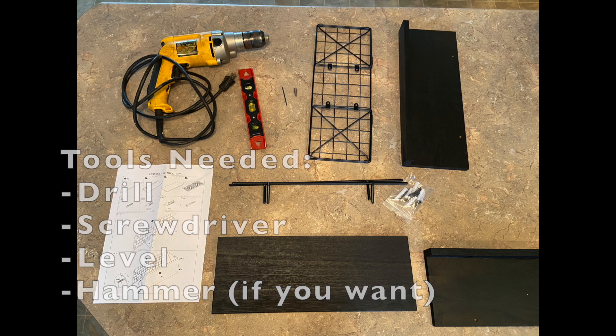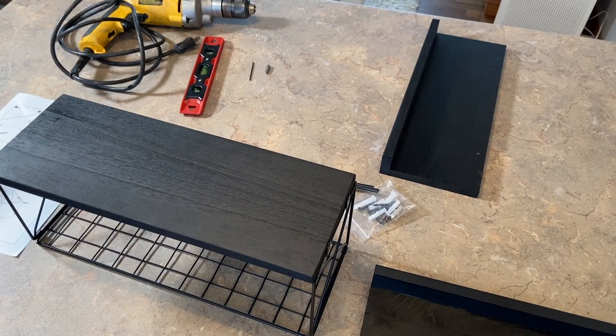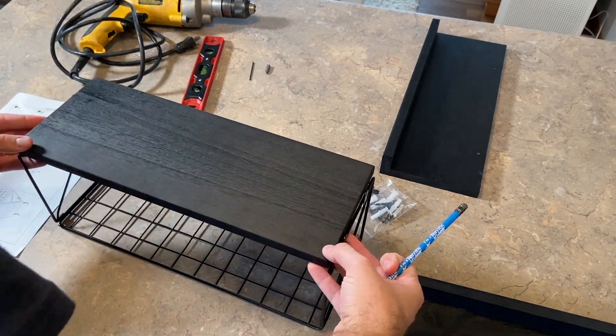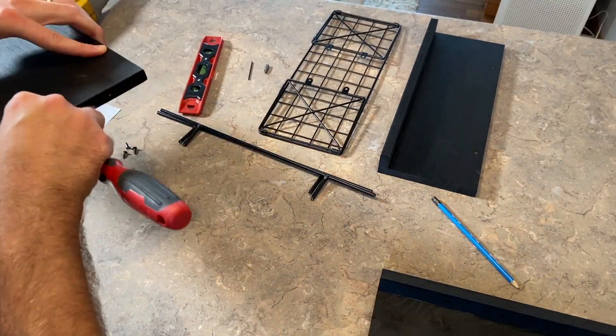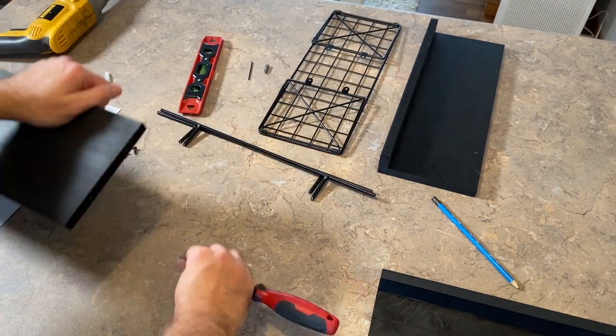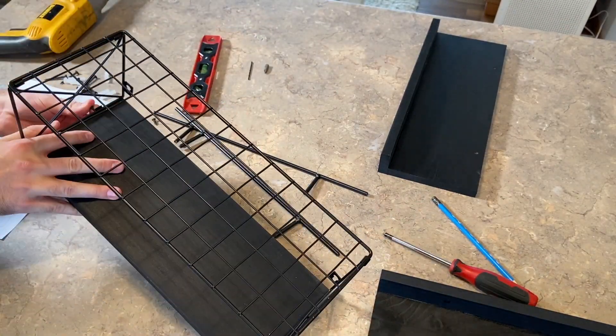Here we're going to assemble our toilet paper holder first. I just marked through the holes on the sides of the piece of wood there first, and then went in afterwards and started the screws with the screwdriver. Then placed it in there and tightened in those screws. Pretty easy process to go through.